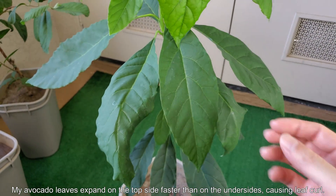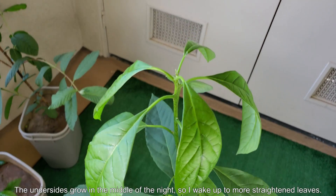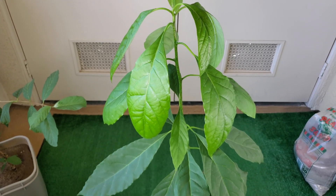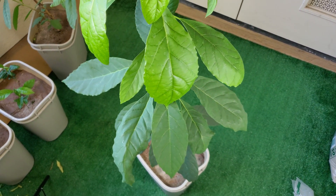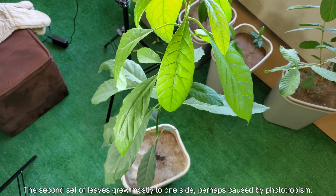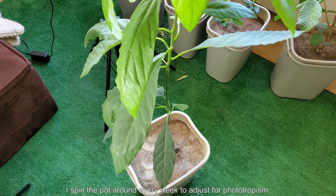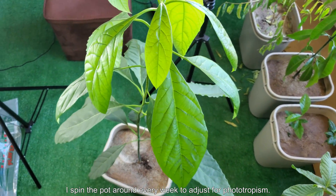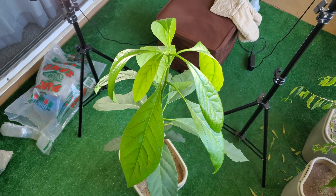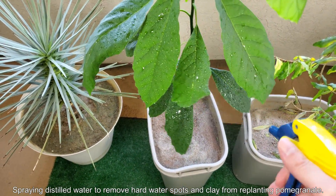I notice my avocado leaves expand on the top side faster during the middle phases of growth than on the undersides — at least that's my theory for causing the leaf curl you see. The undersides seem to grow in the middle of the night; that's what I've observed time and time again, so I generally wake up to more straightened leaves. When the leaves finally mature, they can fully straighten out. For my second set, two leaves remained somewhat deformed and curled. There's also a lot of empty space between the positioning of the first and second sets of leaves — I believe that's due to phototropism. I rotate my pot every week, but it's not a perfect system. Ideally this would be growing under full sun so the earth's rotation relative to the sun would give it equal light from all directions, avoiding the phototropism problem.